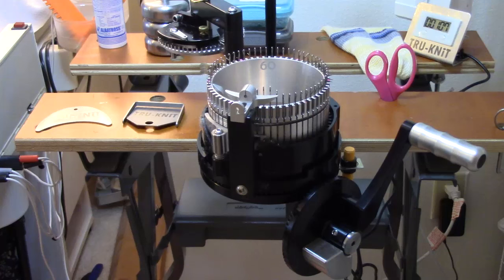This is Diana Sullivan in Austin, Texas. I'm a knitting teacher, and this is my brand new True Knit Circular Sock Machine. I'm very happy with mine, and I just posted a very positive review. I recommend it as a reliable, smooth, quiet, feature-laden, and quality-built CSM.